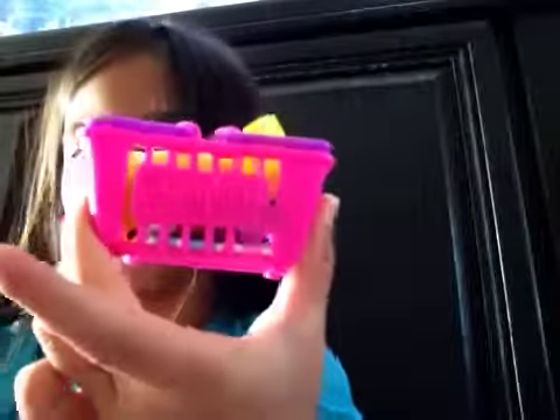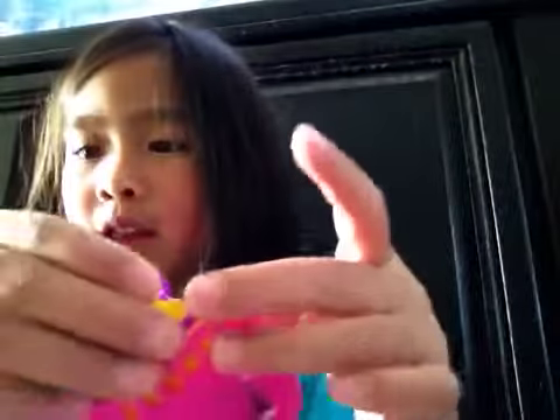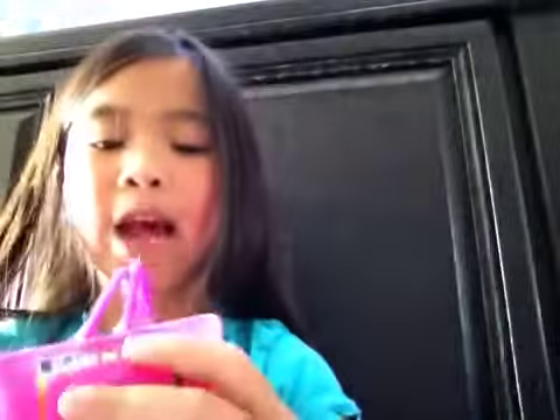So it says Shopkins right there, if you can see it guys — Shopkins. The little basket is pink, purple, pink. Put your Shopkins in it. I'll show you the checklist at the end of the video.